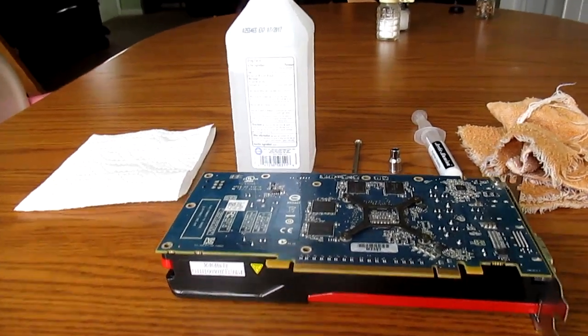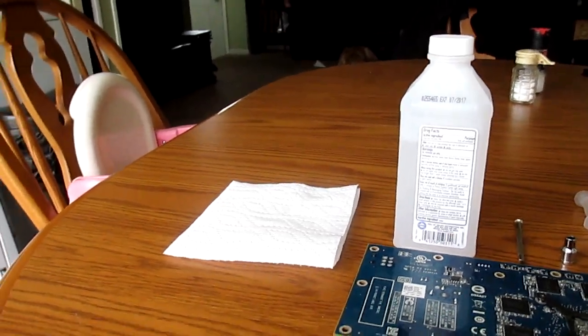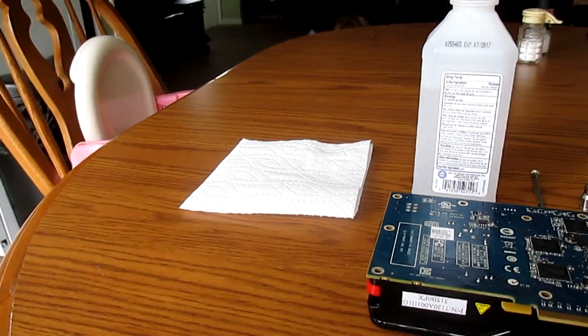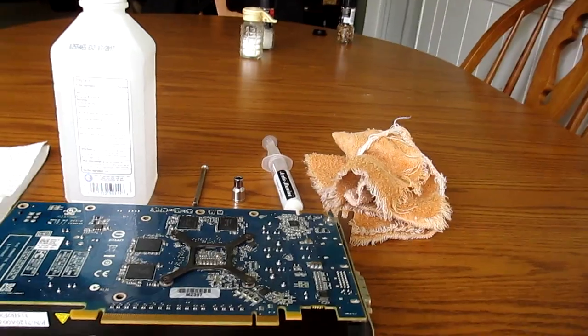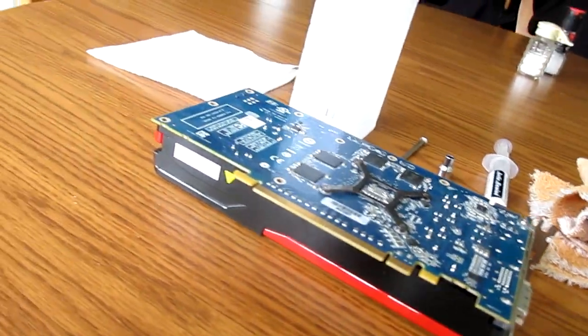So we have our small screwdriver, rubbing alcohol, a piece of paper towel, a cloth, and a little socket to remove the thingamajigs on the ends of the video card.